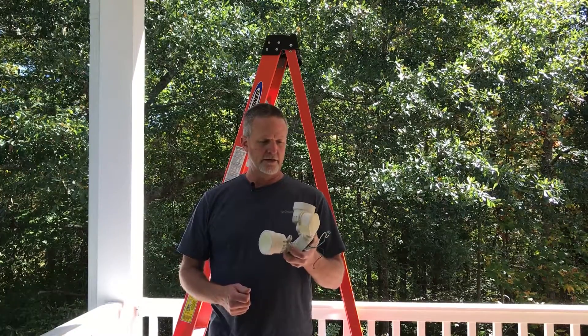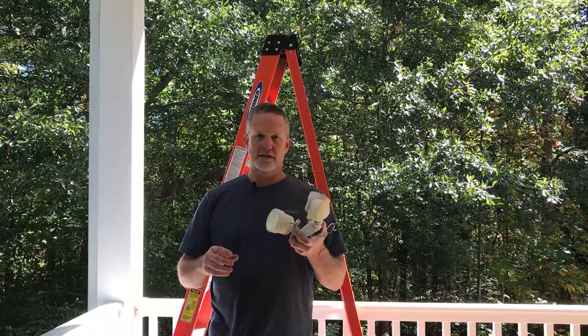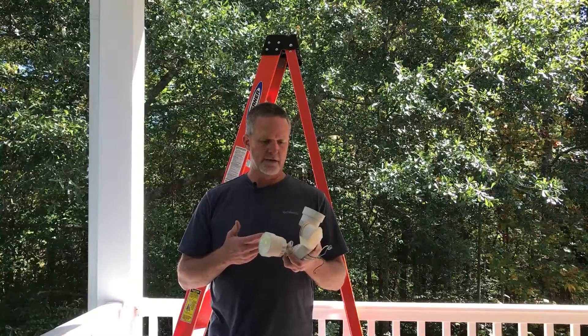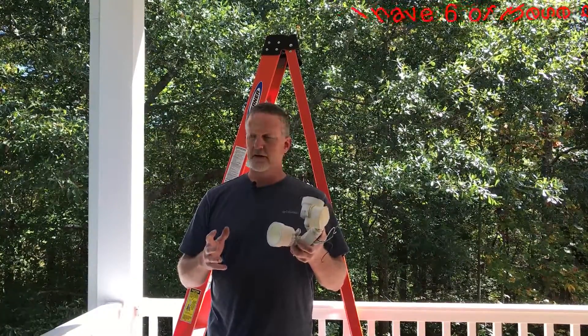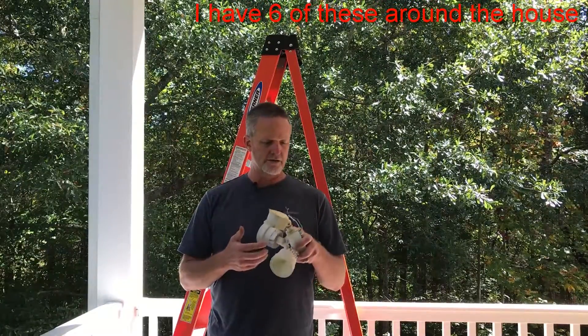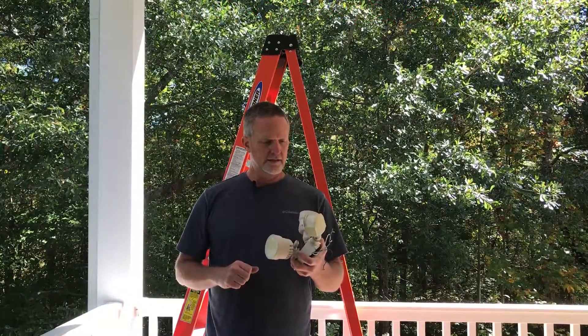In today's video I'm gonna show you how to repair a motion light that blinks. If these motion lights blink on you, I'll show you what the most common problem is with them. I got tired of replacing these — they're about 50 or 60 dollars — and I was replacing them about every year. It came to find out it's just a bad diode inside the driver. I'll show you how I did it.